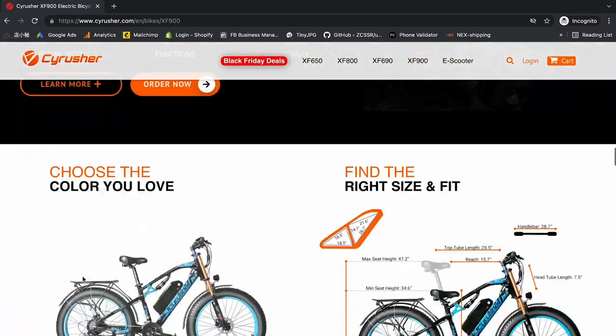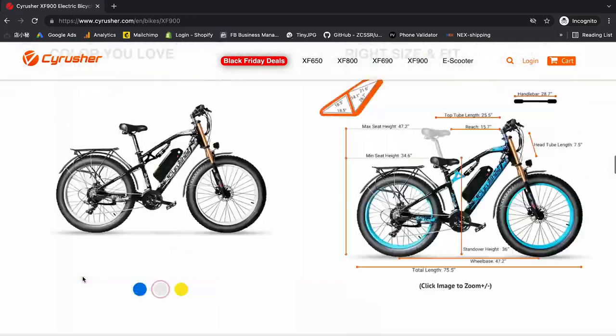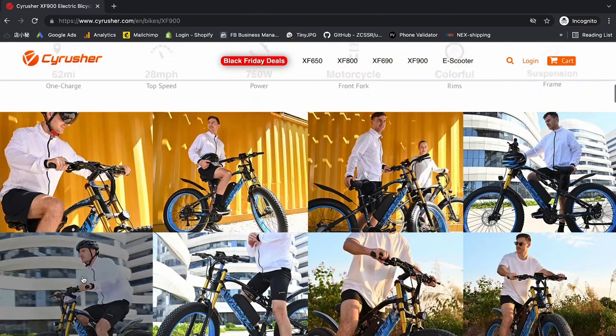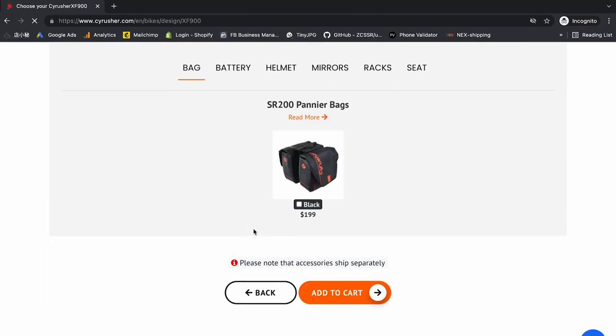So one of our CyberEaster eBikes has caught your eye and you have decided to pull the trigger. Go ahead and click the order now button, select your color, any accessories you want, and add it to the cart.